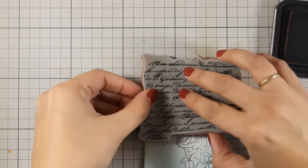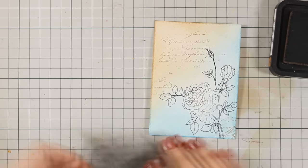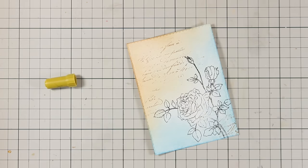Now just to make the background more interesting, I am using this text stamp and I am stamping again with my vintage photo ink pad just to add a little bit of texture on my background.